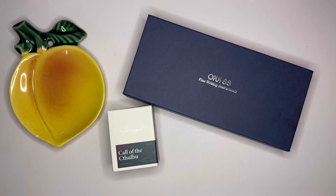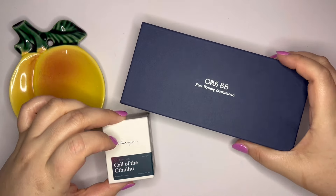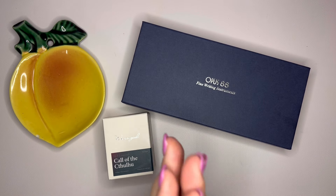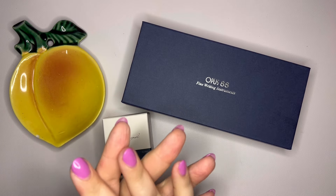Hey pen friends! Welcome back to Ginger Peachy Pens. I'm excited for today's video because for the first time ever I have a pen and an ink that have been sent to me to review. I am so excited. So in my last video I mentioned a couple of exciting things coming.